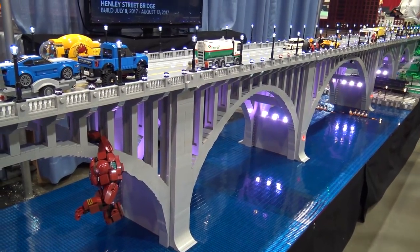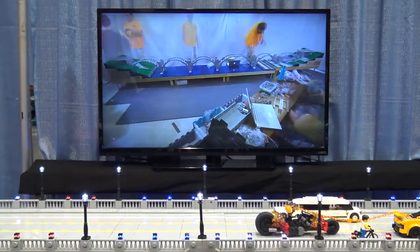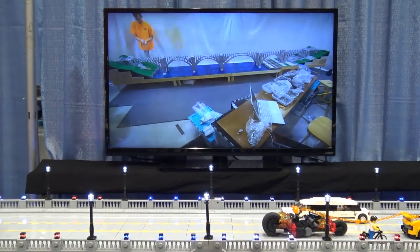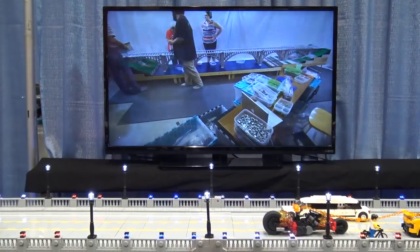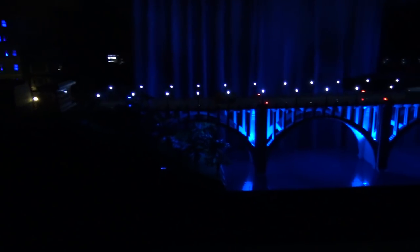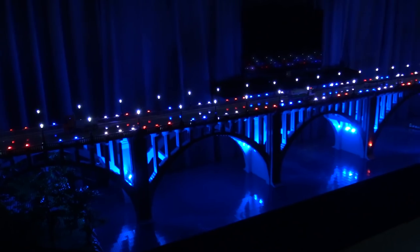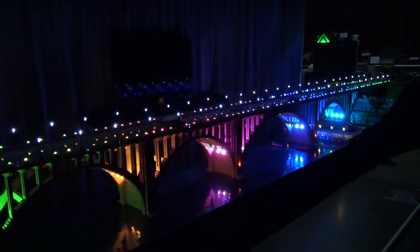What does it take to move a 20-foot build of this size to a show? We were really worried about that, but this particular bridge — the arches will come off in individual sections. We've got some custom crates and cradles that the arches will sit on, because we didn't use glue anywhere. The arches are held together with just clutch power. They're pretty long and slender, but they get packaged up and cradled really well in our crates, so we haven't had any trouble transporting it. It was about a four-hour drive down here and it did just fine.